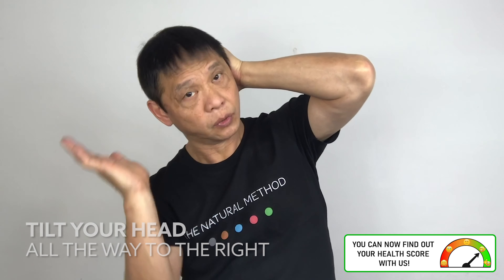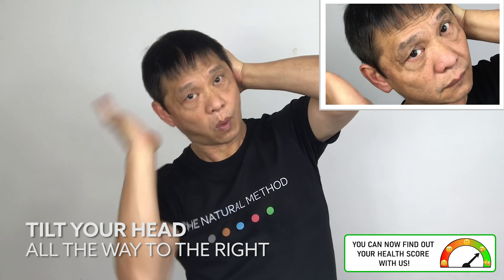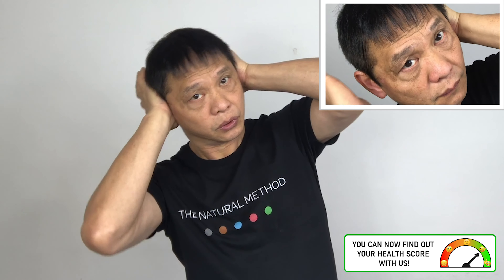Left palm onto your left ear. Right palm on your right ear. Push it in and release. One, two, three, four, five. One, two, three, four, five.